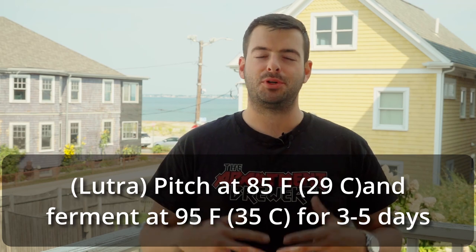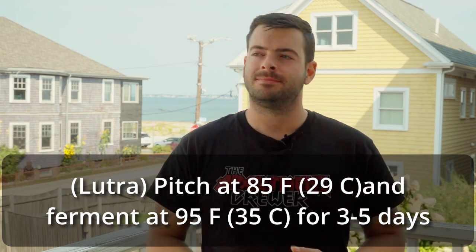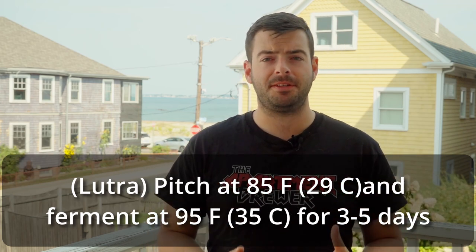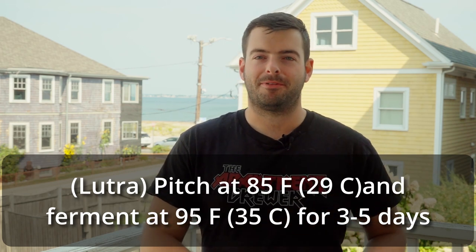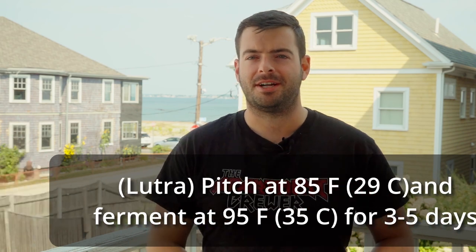I'm going to tell you what I'm actually doing first, then give you some alternate options. For our Lutra Kveik batch, the first thing we're going to be doing is pitching this one nice and hot — somewhere around 85 degrees — and fermenting it even hotter around 95 degrees. This has produced the best results for me with Lutra. It's a very fast fermentation, typically finished in about three days. That will give me enough time to clear up some fermenter space for when I brew my Festbier not too long from now.